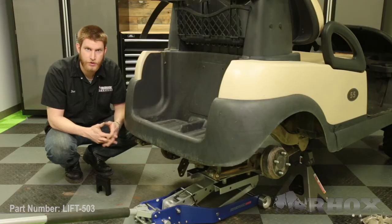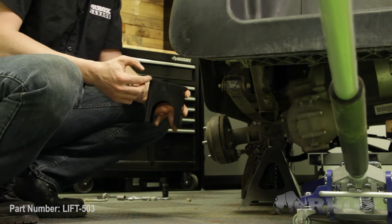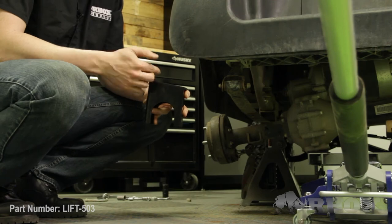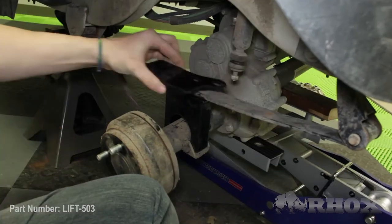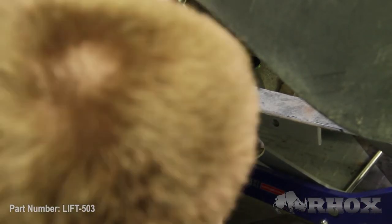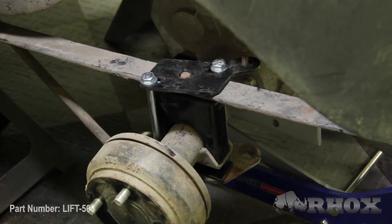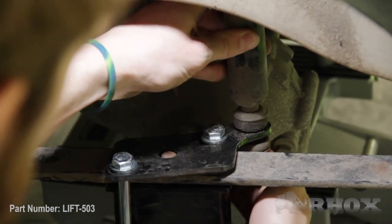Now that our leaf spring is loosely installed our next step is to install our new rear riser block. The riser block has a slope to it — that slope is going to go to the front of the cart. Now that our riser block is in place our next step is to place our new shock mounting bracket on top of the leaf spring. After that's done we can assemble our centering plate and then assemble our rear axle using our new seven inch bolts. If you're having trouble getting your plates to line up you can temporarily release your parking brake to give some slack in your brake line to move those brackets around.